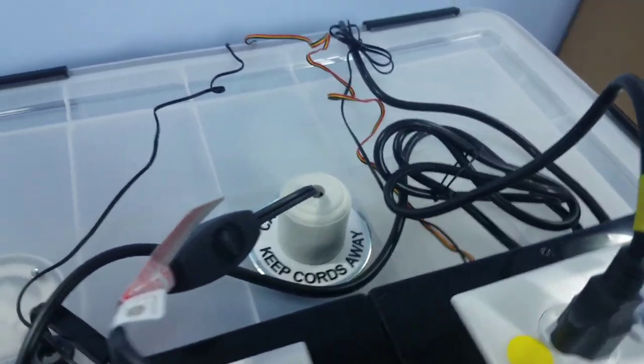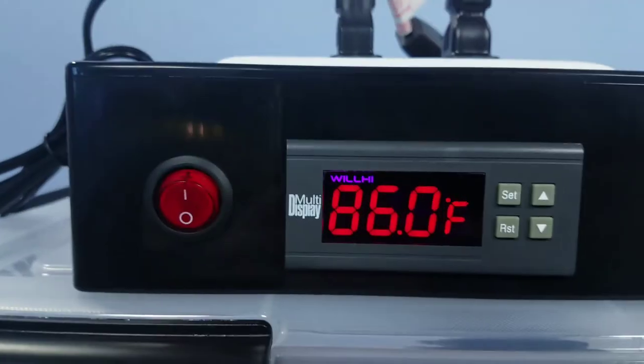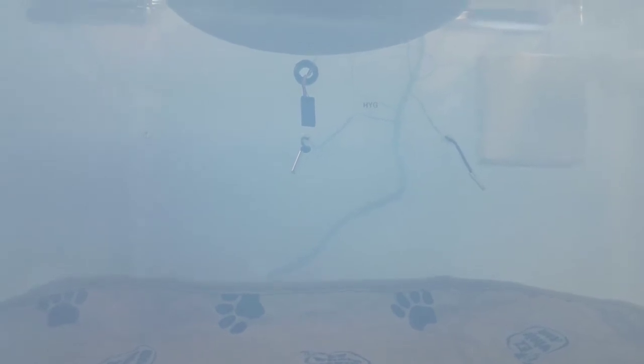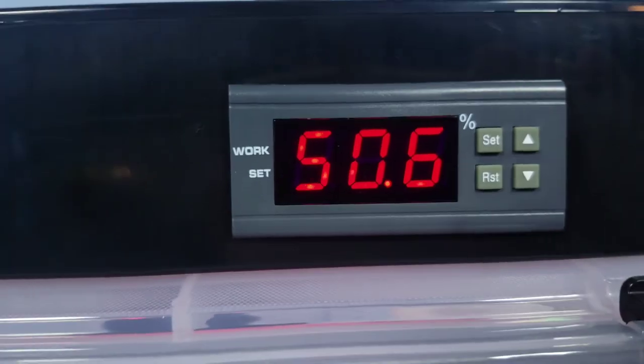There are a few other connections — the sensors in the back. The temperature sensor that comes out of the temperature controller box goes in the white grommet at the middle of the back. You can see the one above it is for the humidity sensor. And then there's one more sensor on the humidity box, which is actually for dehumidification.